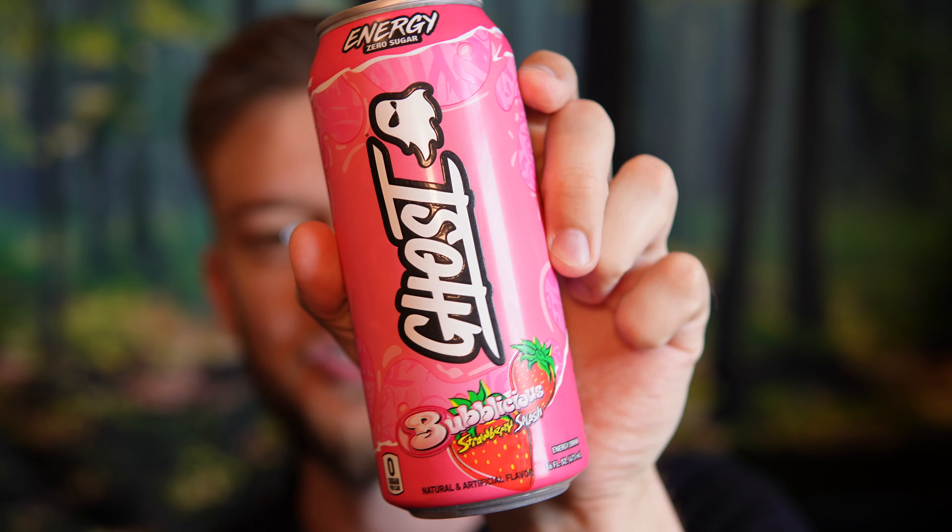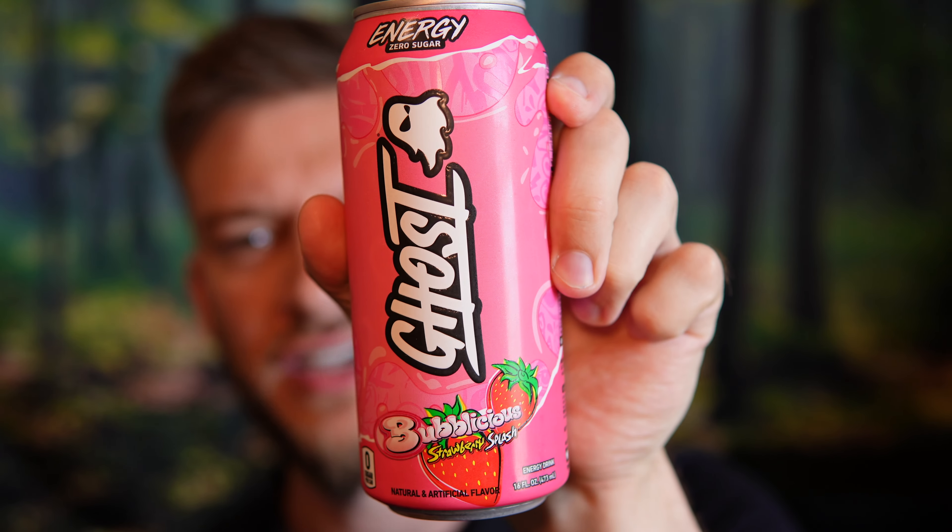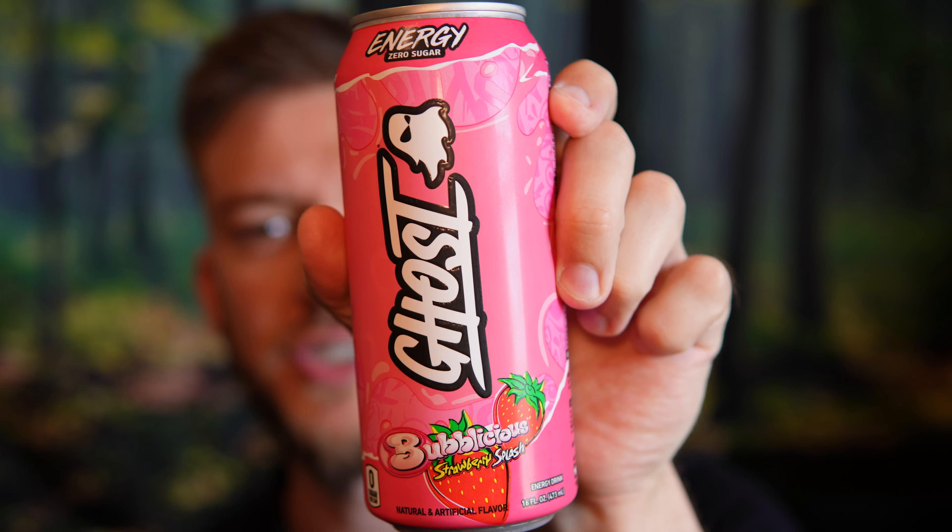Hello everyone. In this video I'll be doing a review of the Ghost Bubblicious Strawberry Splash. This is really interesting. I'm excited to try it out because I really enjoyed the Ghost Bubblicious pre-workout flavors and I'm curious to see how their energy drink form of that will be.